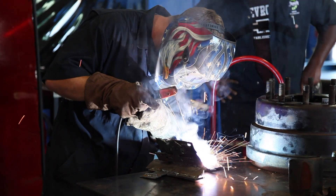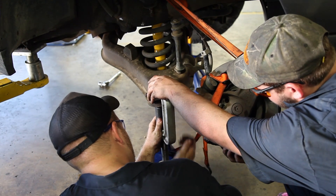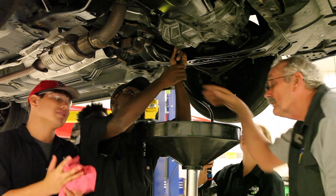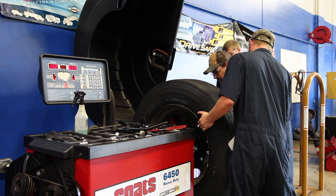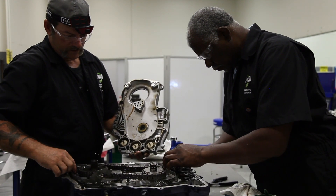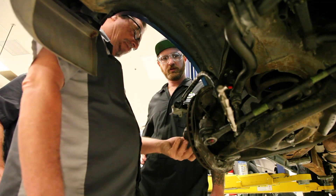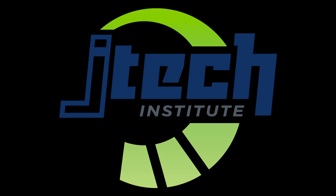In the diesel technology program, get hands-on training in diesel engines, transmissions, suspension, steering, brakes, and so much more. After completing Jade Tech, you'll know how to maintain, diagnose, troubleshoot, and repair light, medium, and heavy duty trucks. If you want to work in diesel technology, you need to check out Jade Tech. Call 904-483-9460 or go to jtech.org. Jade Tech — driving futures forward.